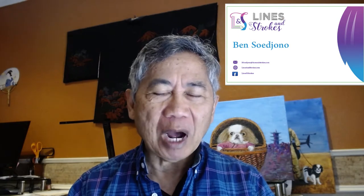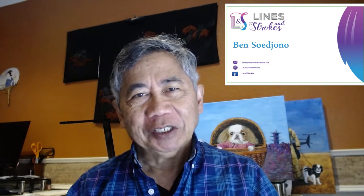Hi, I'm Ben Tsujono from linesandstrokes.com. I'm going to show you how I created this acrylic painting titled, If Baby Yoda was Japanese.